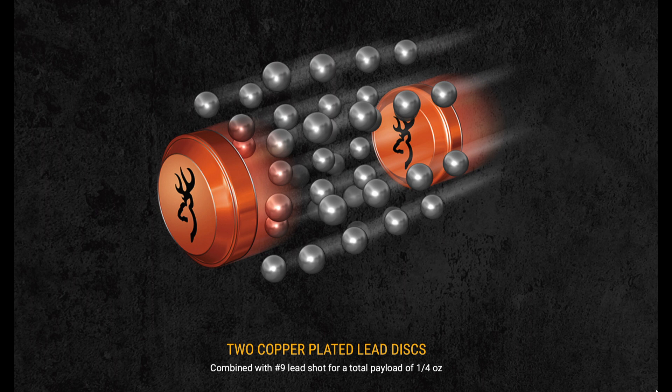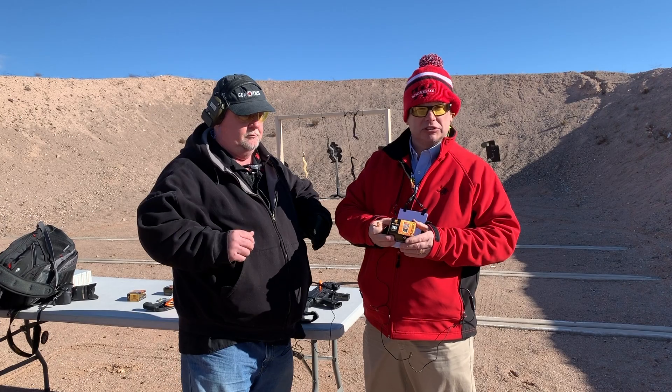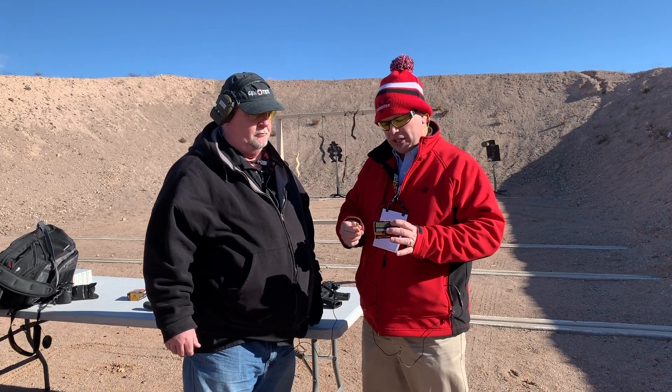So for shooting snakes, for shooting varmints, or anything on the trail, just to be safe. Browning's an outdoor company, and we've got something here now that you can take in the outdoors.